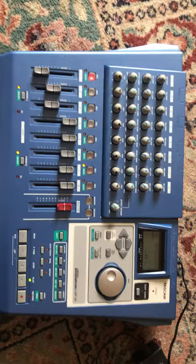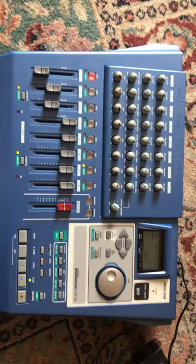The full instructions can be downloaded on Tascam's website as well. I just viewed that to refresh myself and never bothered printing them, so hopefully this helps. Thanks.